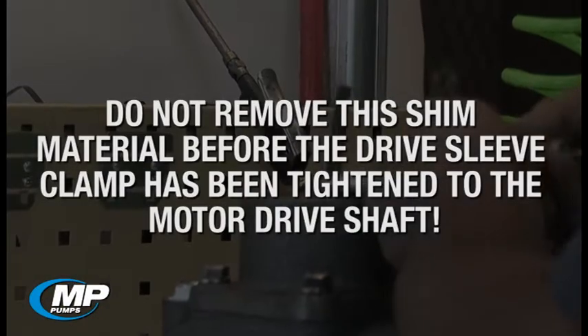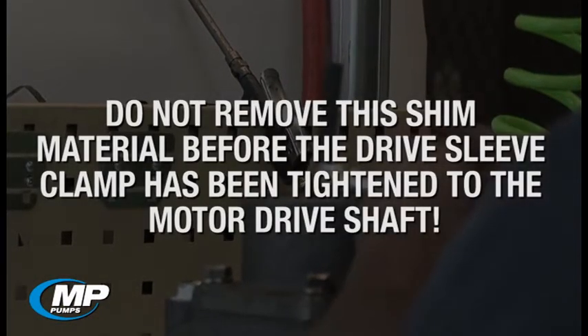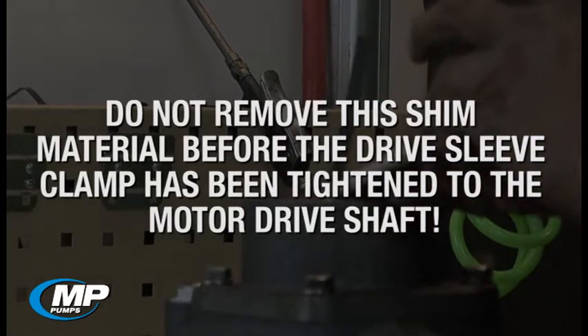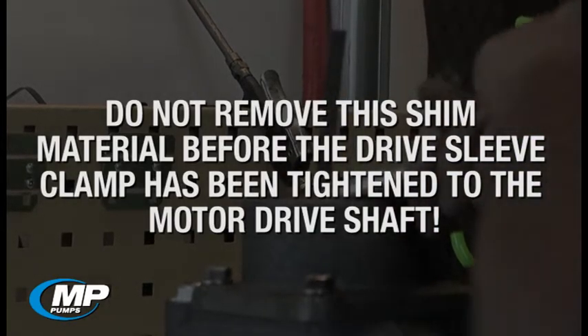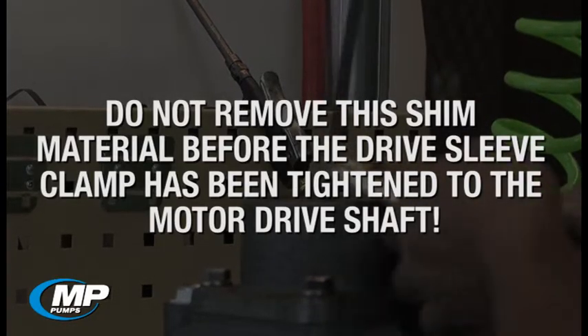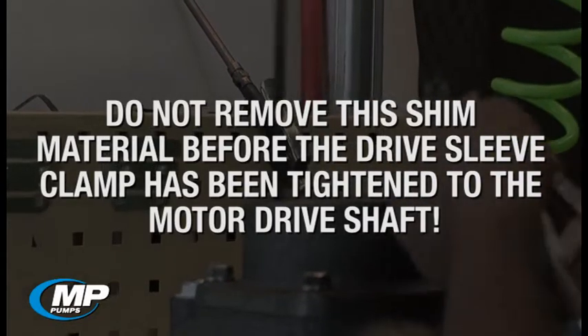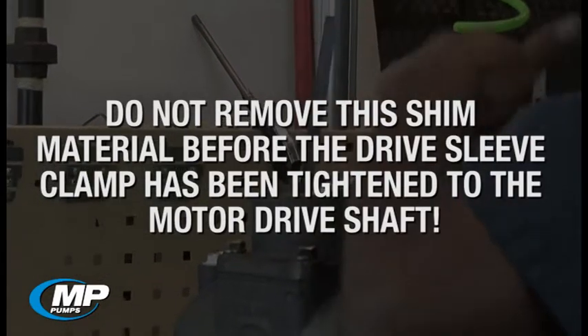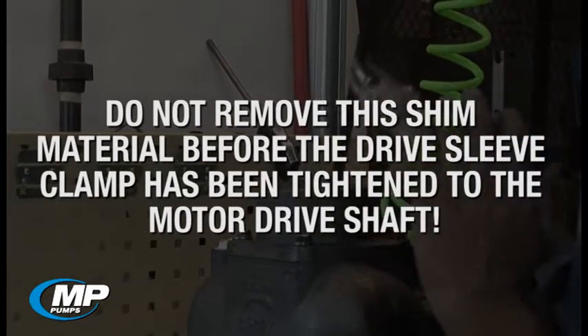Do not remove this shim material before the drive sleeve clamp has been tightened to the motor drive shaft. This is a very common mistake made by those installing the pump packs, and it affects not only the impeller clearance, but also the working height of the mechanical seal. If this clearance is not properly maintained, it may adversely affect the performance of the pump as well as the mechanical seal performance.